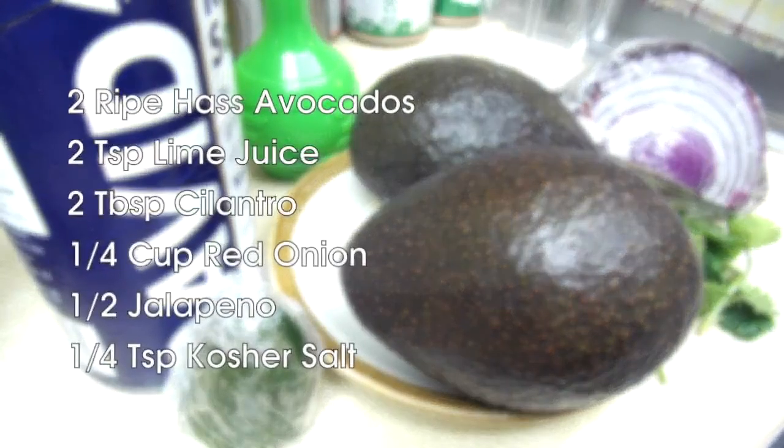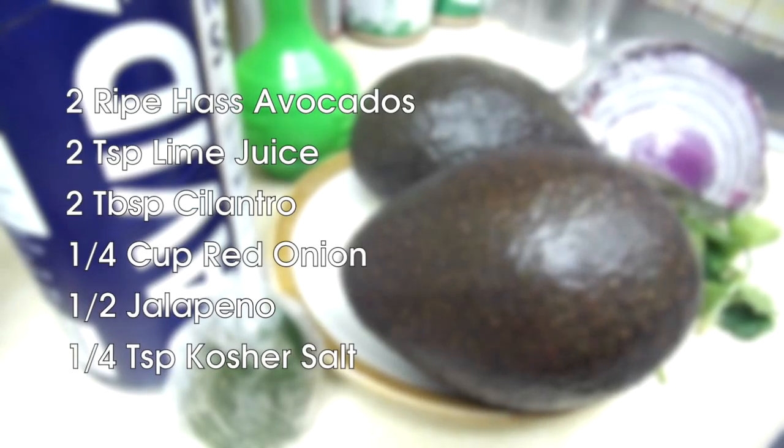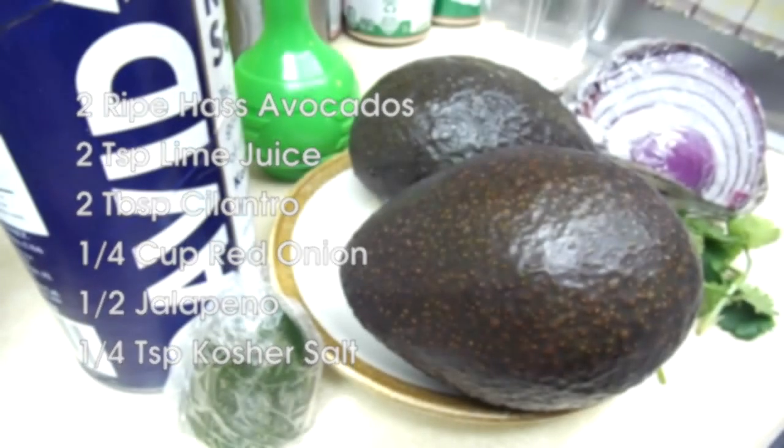So what you'll need: two ripe Hass avocados, two teaspoons of lime juice, two tablespoons of chopped cilantro, a quarter cup red onion finely chopped, half a jalapeño including the seeds also finely chopped, and a quarter teaspoon of kosher salt.